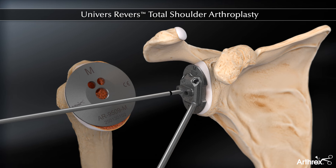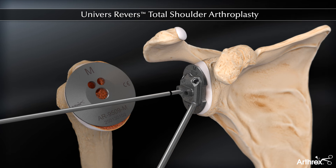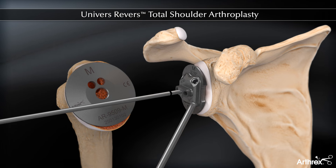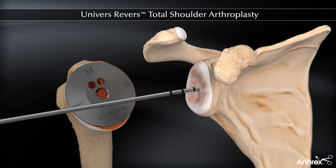If a guide is used which does not cover the entire glenoid surface, the surgeon must evaluate pin placement and ensure the pin is not tilted superiorly. Central screw depth is determined from the pin markings at the drill guide surface and noted for use in subsequent steps.